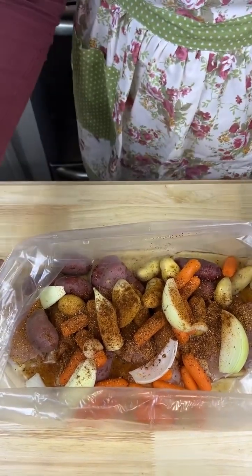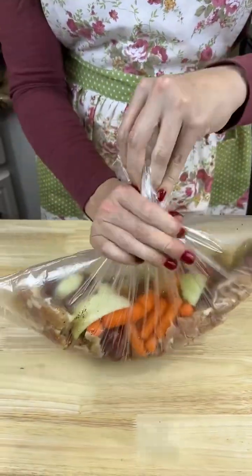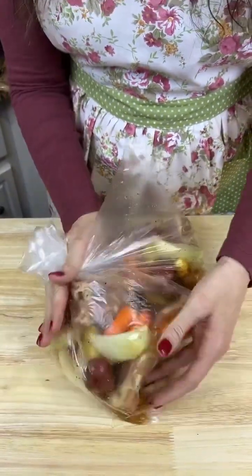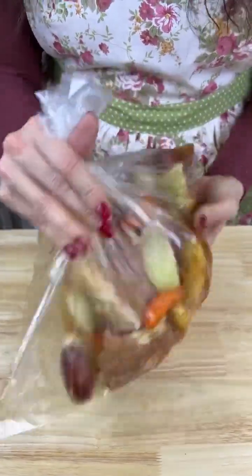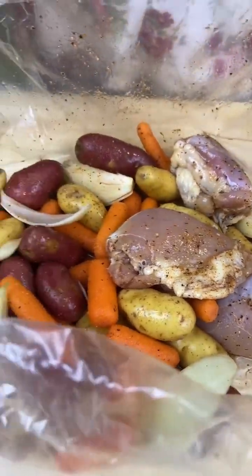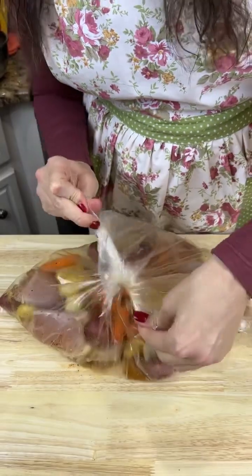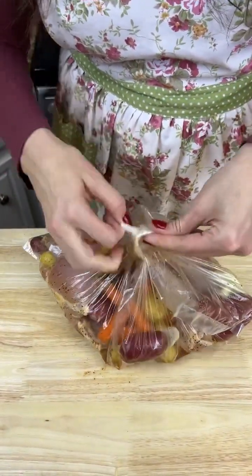Now I got my bag — I'm gonna tighten it up and mix everything together to get all the goodness all over each one of these babies. There we go, every little piece has got a little bit of yummy on it. Now I'm gonna tie this in a knot — a little double loop — right here.